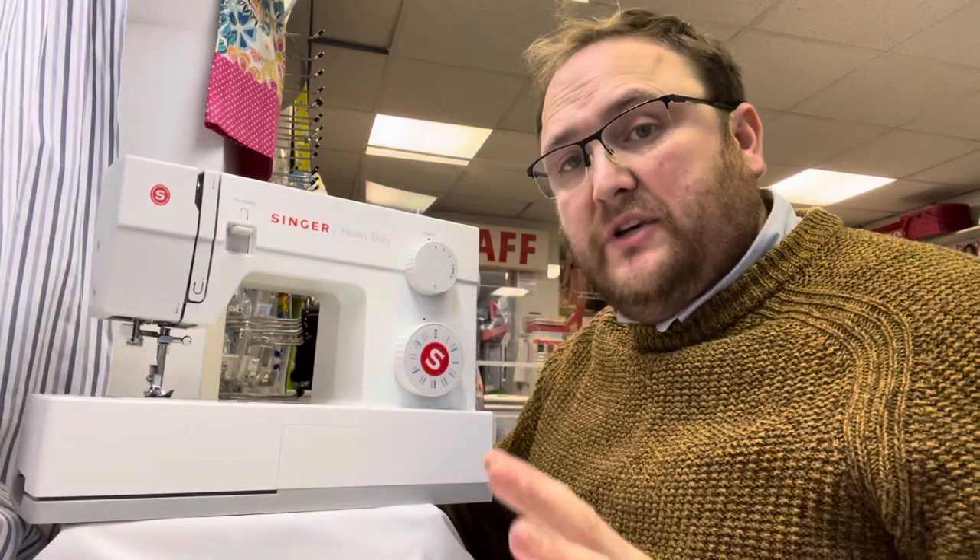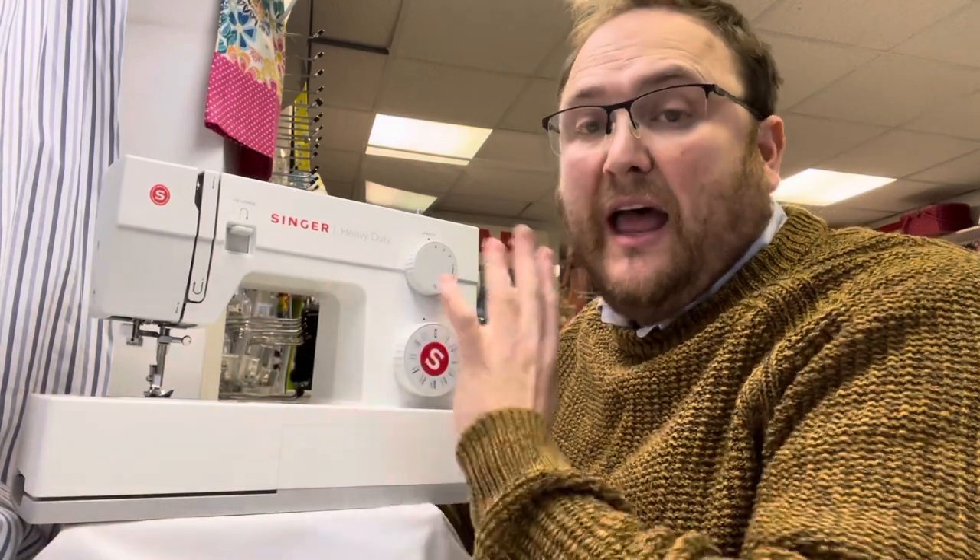If you're looking for a machine that can sew through thicker fabrics or sew through thinner fabrics fast, these machines — the heavy duty range — have a 60% faster motor than domestic machines. They are still domestic machines, so in principle they're not designed to be sat and sewn on like you would in a factory.